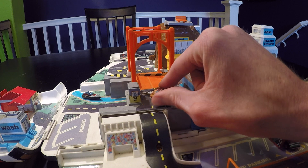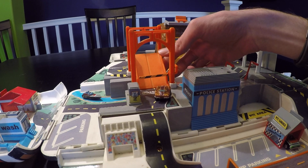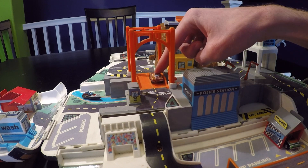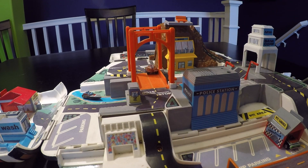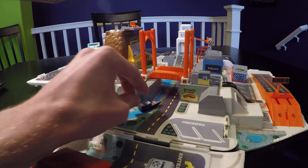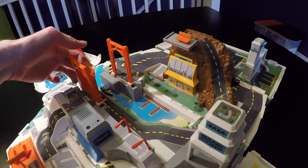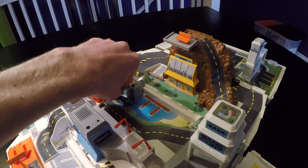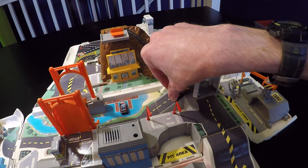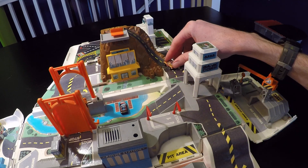Up the hill, stopping at the drawbridge — working drawbridge — and goes across the bridge. This playset also has some waterways, so we've got one of our boats in here. The boat's coming in to dock, coming up the hill, going through the bank, and going out to lookout point.